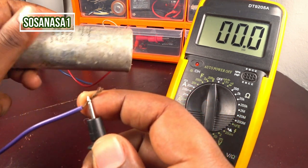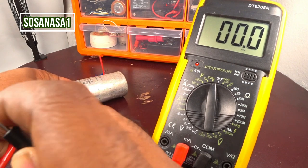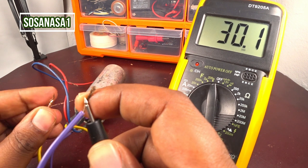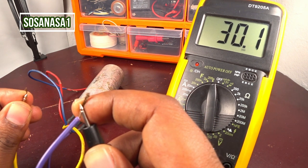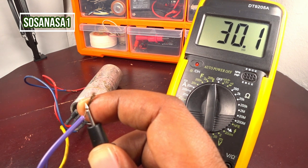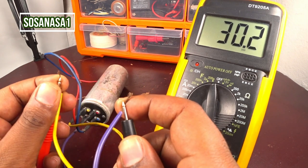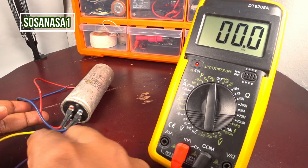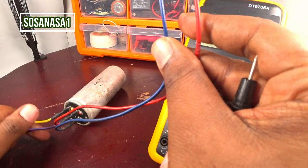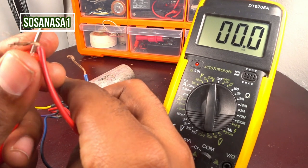On the capacitor it says 27 microfarads, and the digital multimeter screen shows 30.1 microfarads. Since it reads higher than the rated value, this capacitor is good — it's fine. Now let's test the other capacitor: the other combination is the red cable with the blue cable.